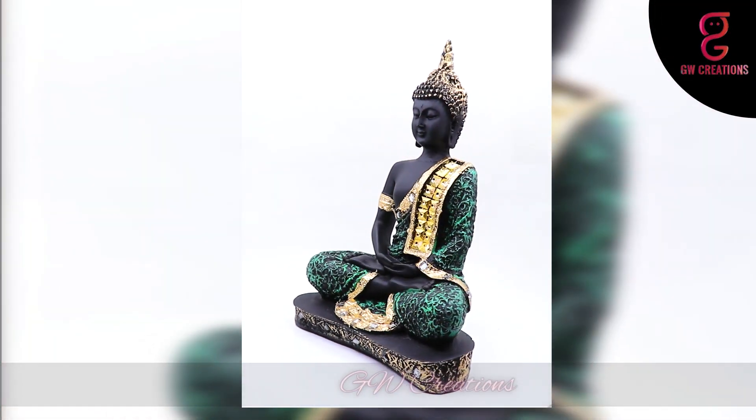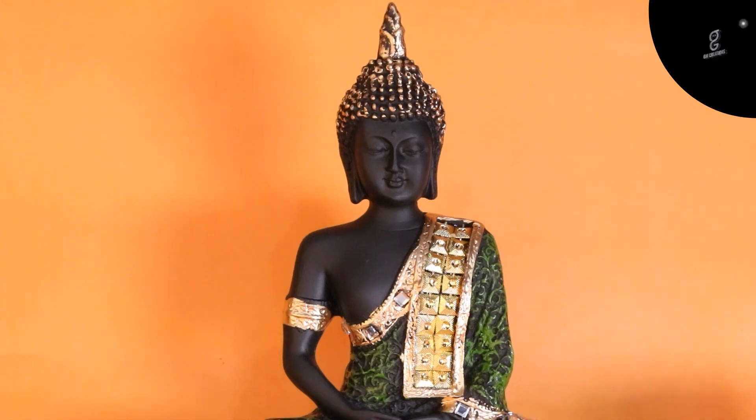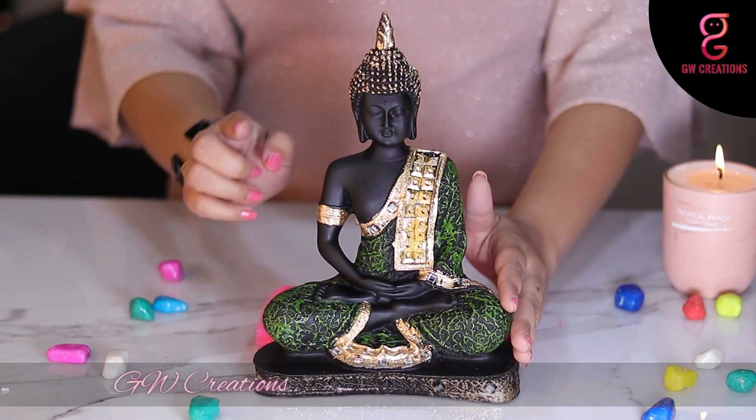Hello and welcome to our store. For today's episode, we are looking for a good quality meditating Buddha statue, and we found the GW Creation Buddha idol. These statues are ideal to keep in your puja room or living room, and also make a good gift for your loved ones. Let's learn more about the statue — it looks great.